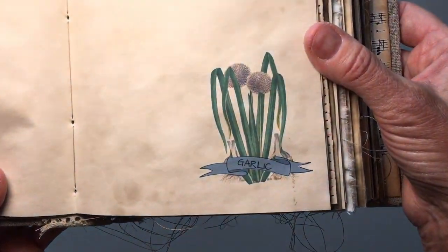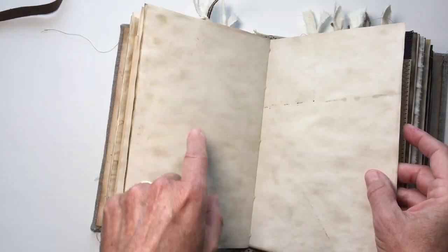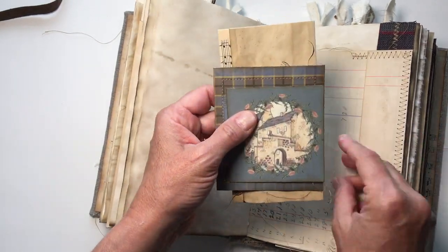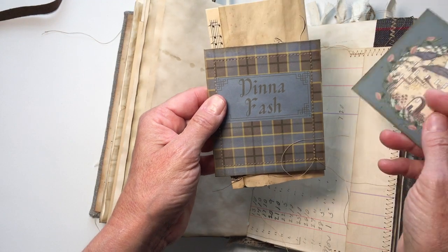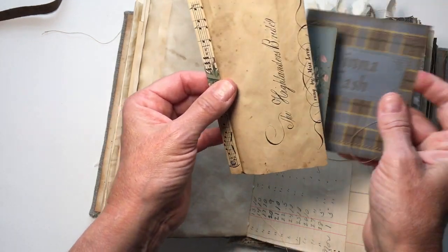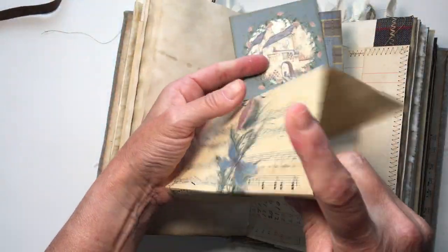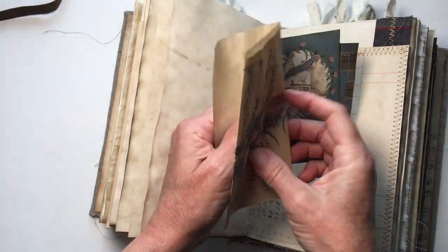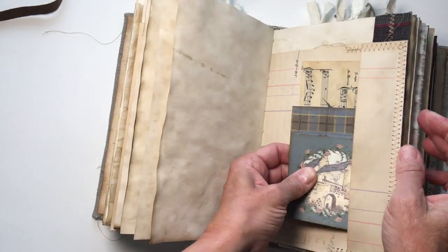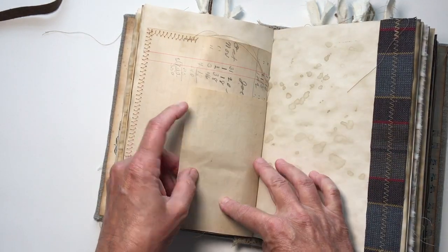Here is another herb — that's garlic. I looked these up and these are all actually used for medicinal purposes. I have a little tuck spot here, and again another copy of Lallybroch. This one says 'Dinna fash,' which means 'don't worry.' And then another copy of The Highlander's Bride — you can write on the back of it again. Tons and tons of writing space. You also have the back side of that ledger. I've left all the threads long — I just love having really long threads.